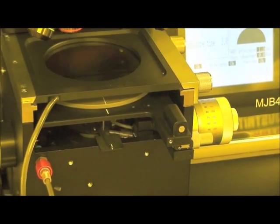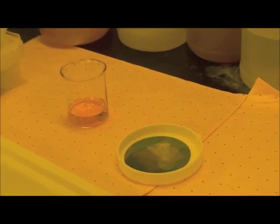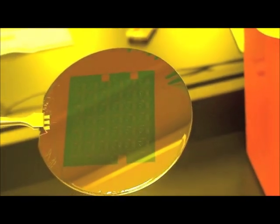After exposure, the resist-coated substrate is placed into a developer, which removes resist from the regions that were exposed to ultraviolet light. You can see the resist dissolving here. The wafer is then cleaned and we're ready to remove the chromium from the regions where the resist has been removed. We use a chromium etch for that — the wafer is placed in a container, chromium etch is added, and it removes the exposed chromium metal. Regions which still have resist on them will protect the chromium from being removed.